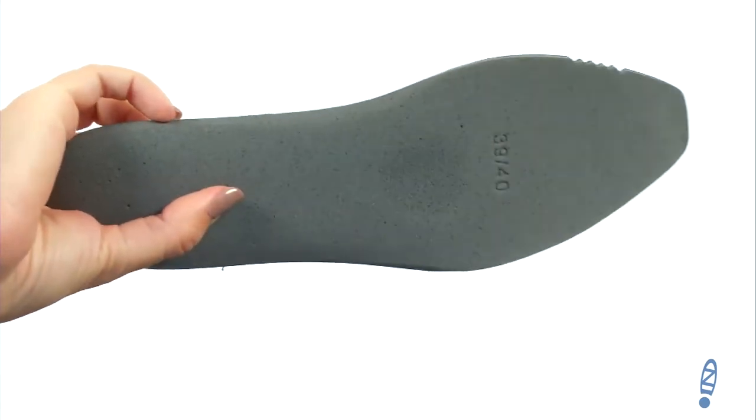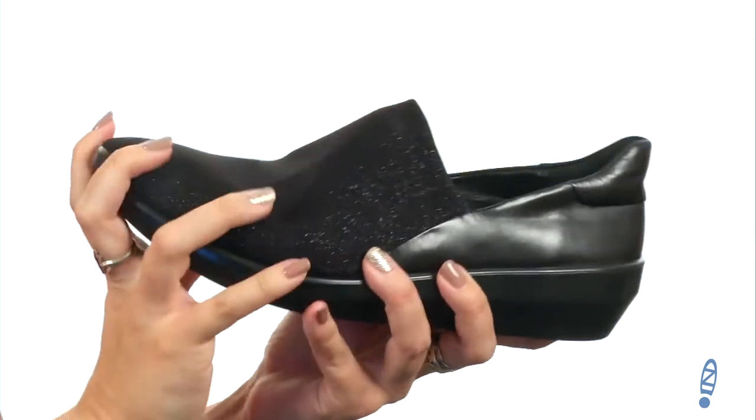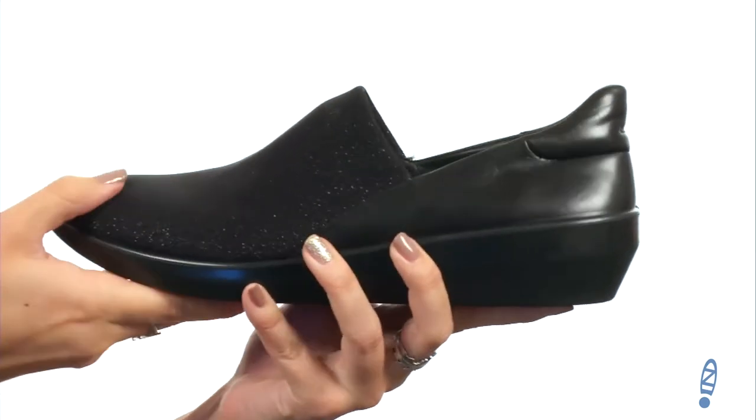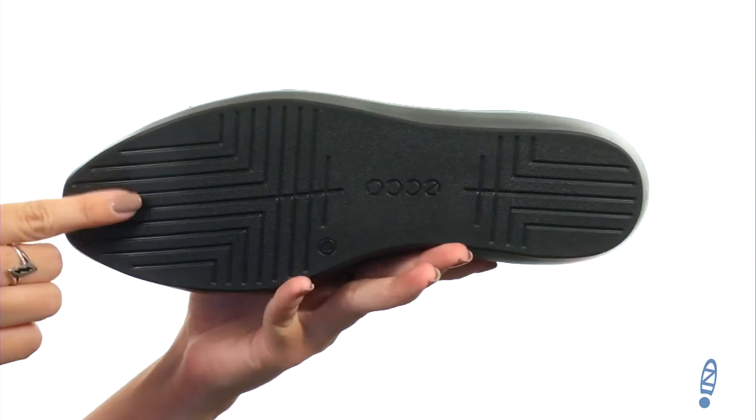The ECHO Comfort fiber system insole is going to give you a little bit of extra comfort and it's definitely flexible. You can see that the shoe is also flexible with every step. There is a bit of a heel for a nice boost in height, all on top of a direct injected polyurethane outsole.